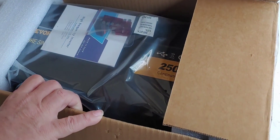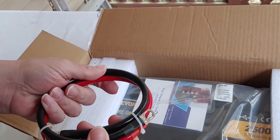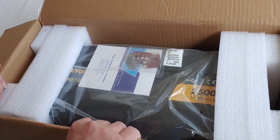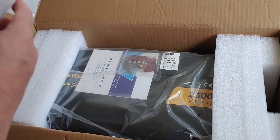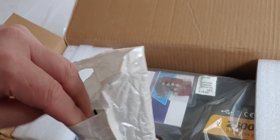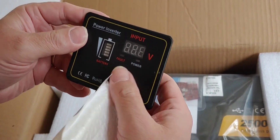So we're going to open it and see what's in the box. We have some cables that came with it — not sure what size, but we'll check that out. And of course the inverter itself. Probably one of the remotes these things come with. Yes — power inverter remote.